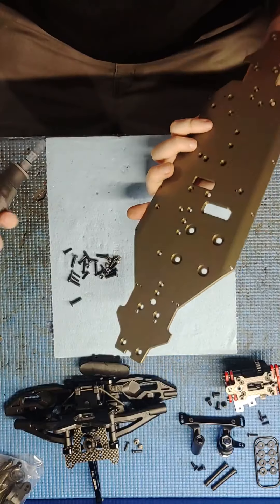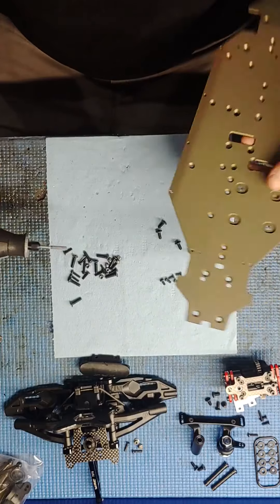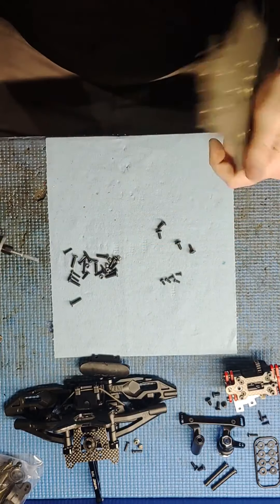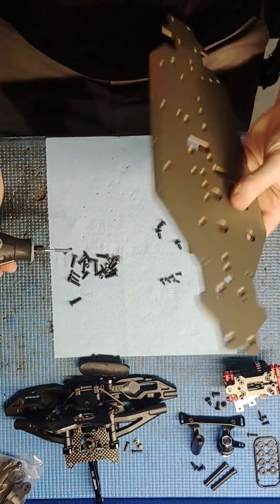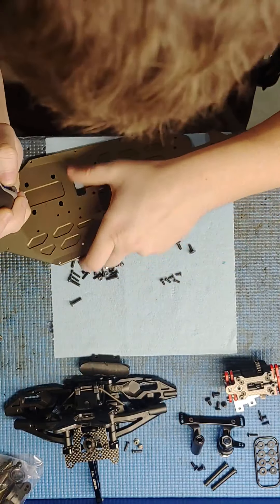It's just way better to do it whenever you've got a brand new empty chassis than it is to do it later on when you need to. When the gears are brand new you can get the motor up far enough, but as they wear you can't — there's no more adjustment left.